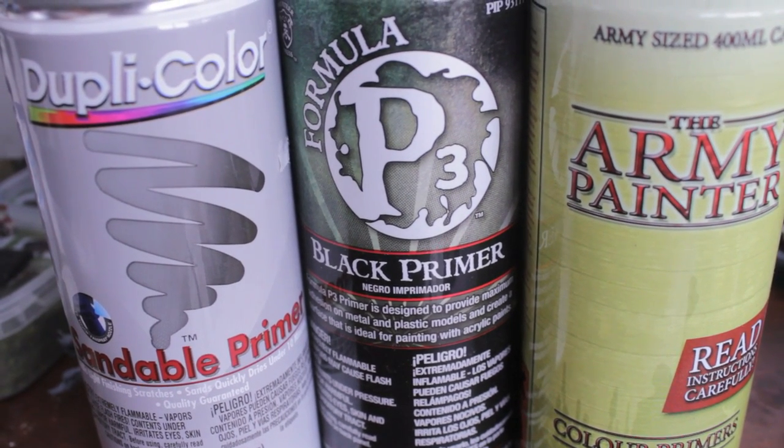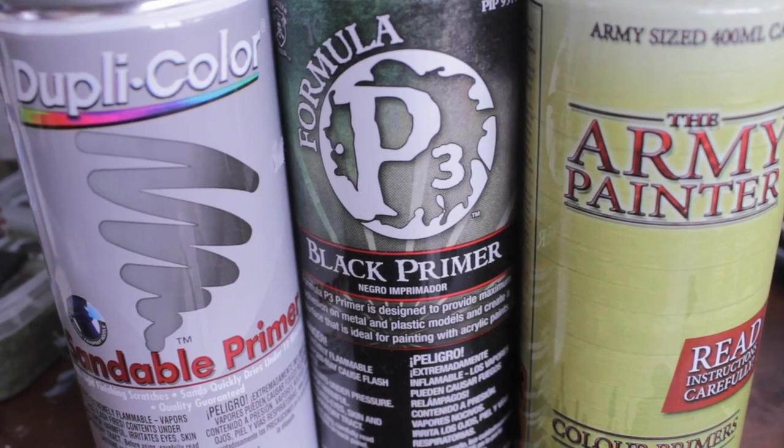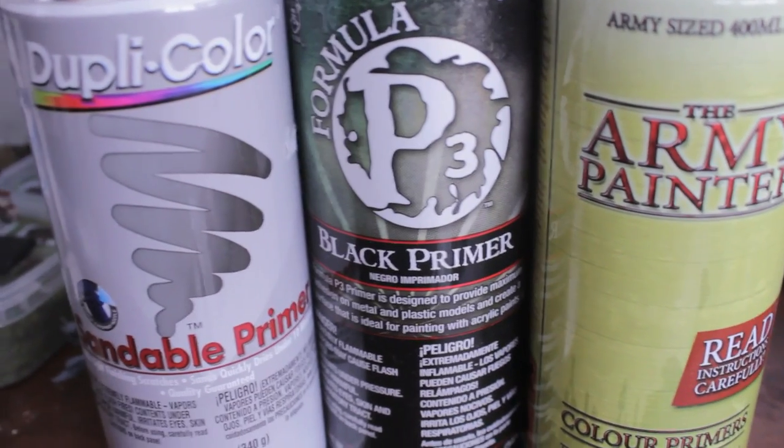I definitely suggest one of these three brands. Happy painting everybody — we'll see you in the next video.